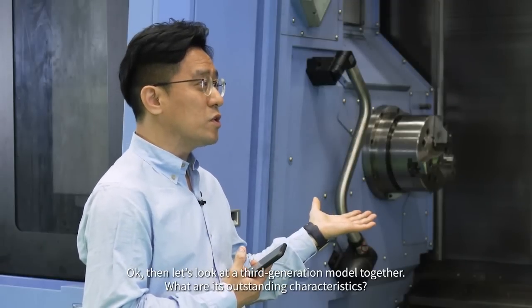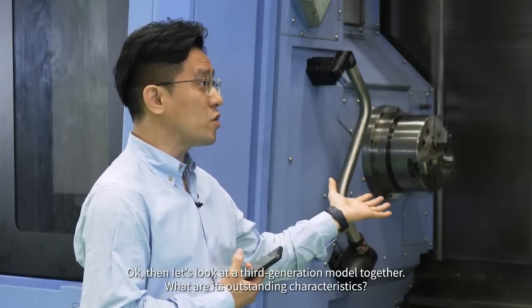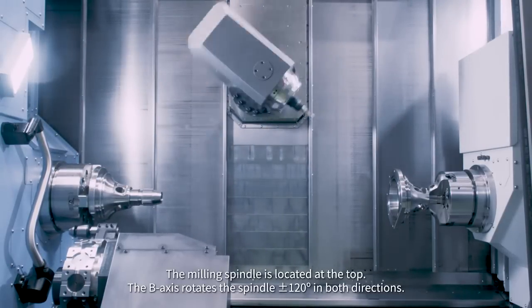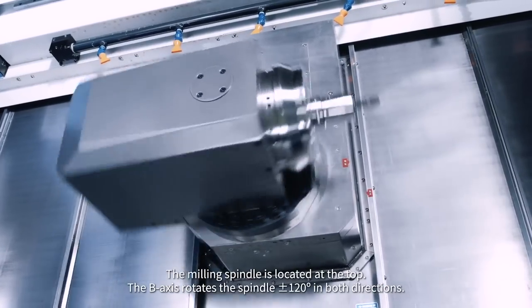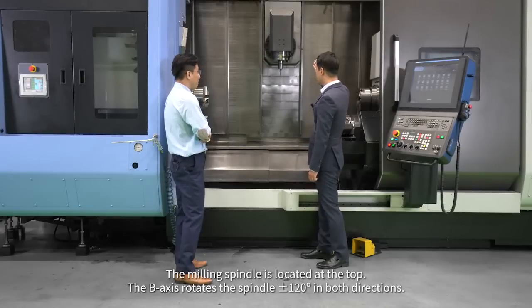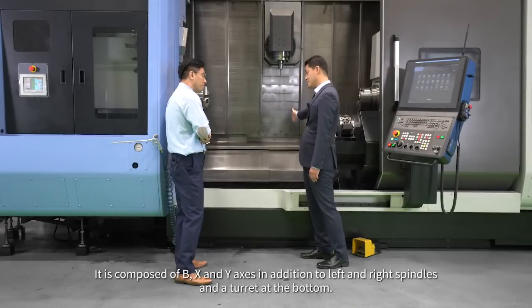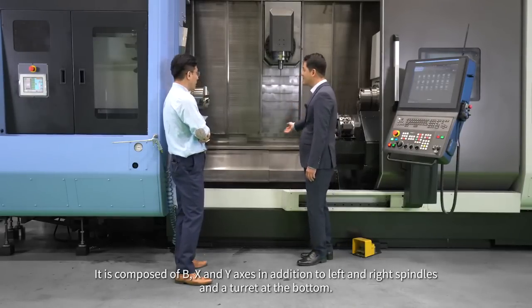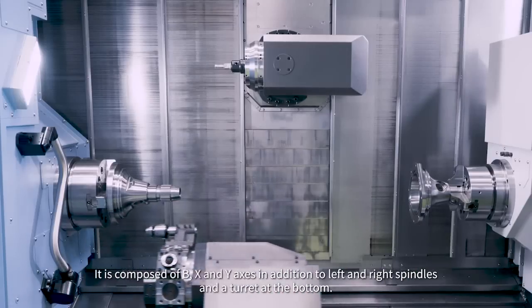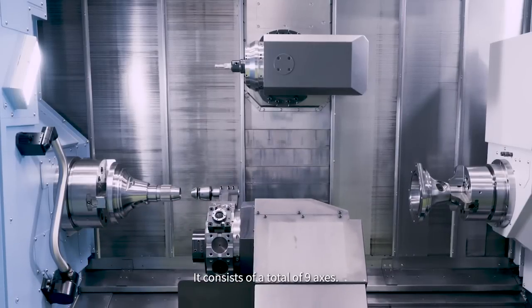Let's look at a third-generation model together. What are its outstanding characteristics? The milling spindle is located at the top. The B-axis rotates the spindle plus or minus 120 degrees in both directions. It is composed of B, X, and Y-axis in addition to left and right spindles and a turret at the bottom, consisting of a total of nine axes.